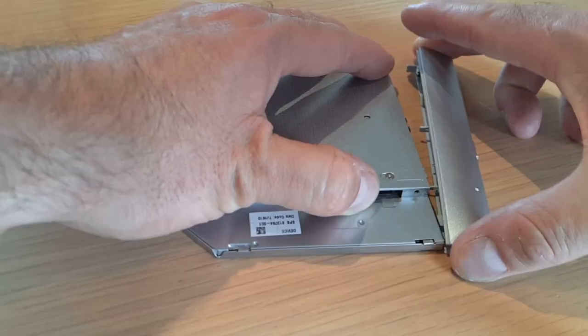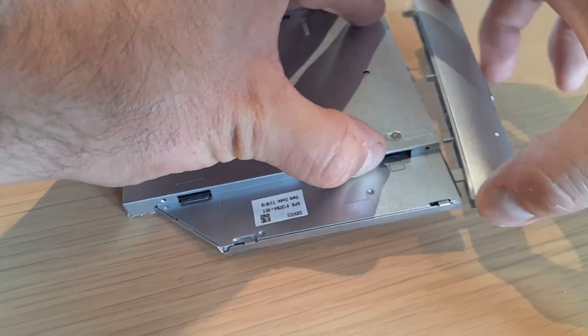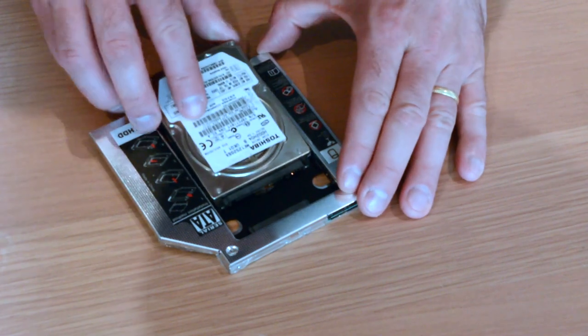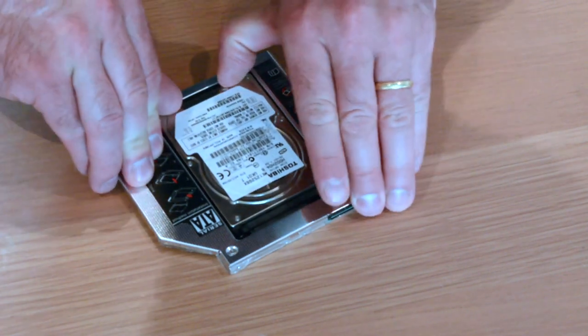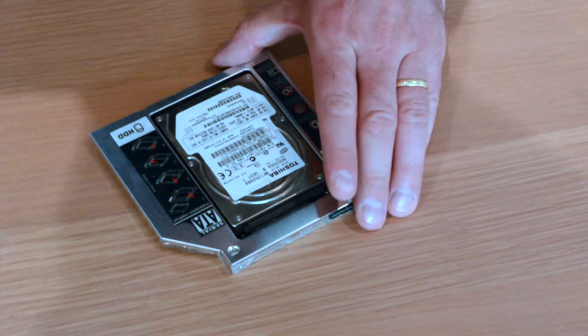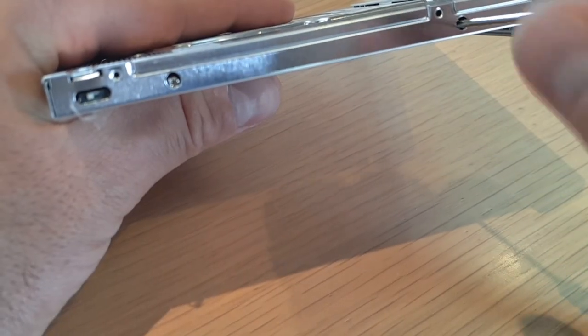Once the drive is removed, carefully remove the bezel. You'll be able to reuse this plastic fascia on the Caddy. You're now ready to insert the new drive into the Caddy. Make sure that the SATA connectors are firmly and fully seated then screw the drive in place. Screws should be flush to the Caddy, otherwise it will not slot into the laptop.